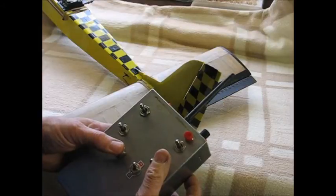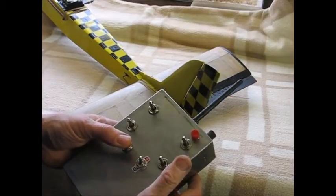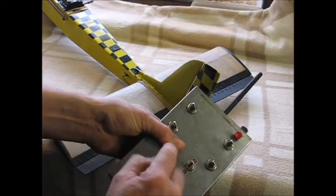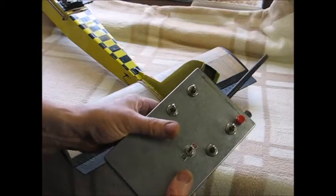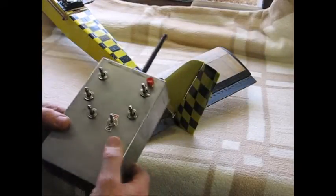Now it has this trim lock function whereby I'm still holding up elevator trim having done the rudder trim — still holding that — but it's not doing elevator trim because it's locked. It is now doing elevator trim. It's just a way of making it easier to use, that's all.